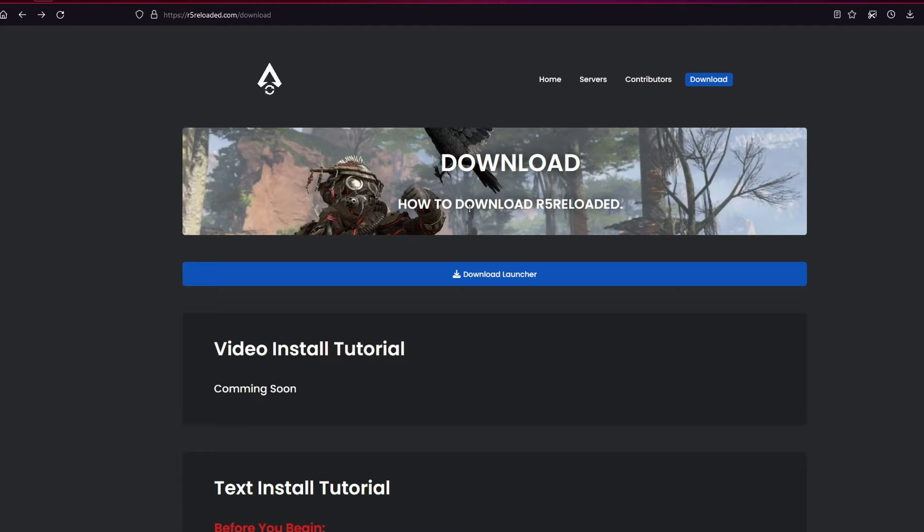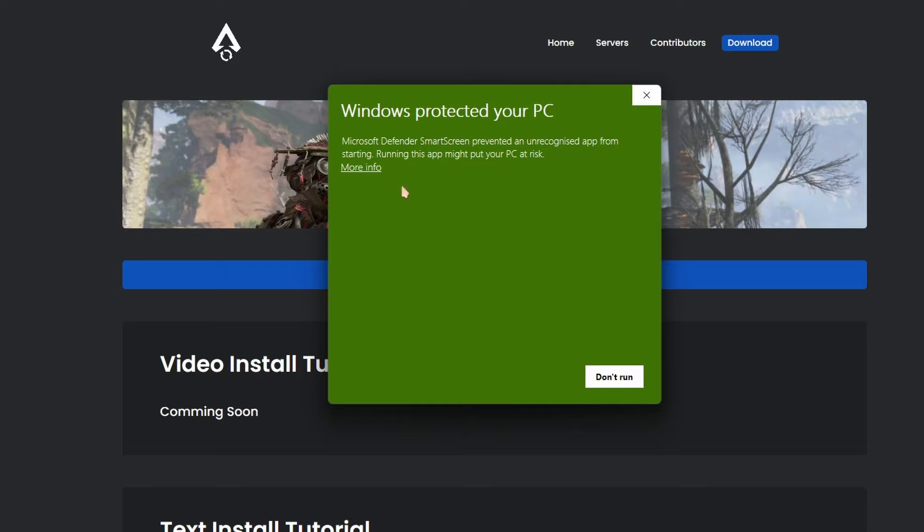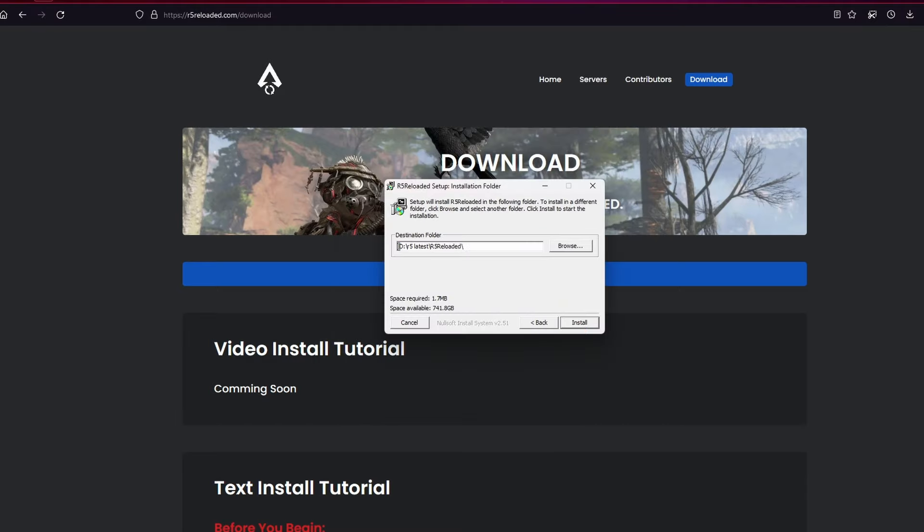So once you are on this site, click on Download Launcher. Then once the file is downloaded, double click on it. And if you see something like this pop up on your window, just click on More Info and click on Run Anyway. Then click on Next and choose the location where you want to install the game file in, and then click on Install.